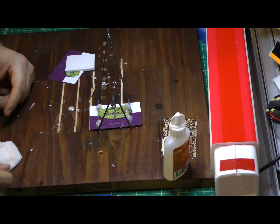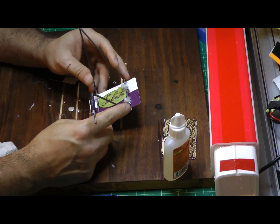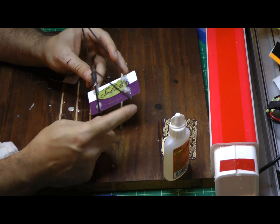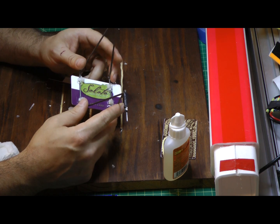I just want to show a quick shot of the landing gear I came up with for my Axon using basically four zip ties, four gift cards, and a couple pieces of piano wire.